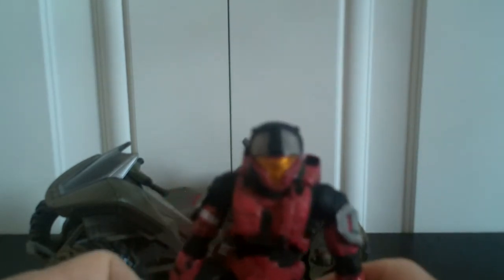This figure is pretty much worthless to me, but to be honest I only bought the Mongoose package for the actual Mongoose. This figure also doesn't come with any weapons, just to let you know.